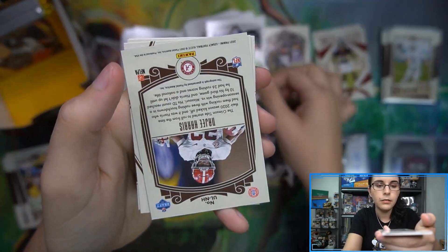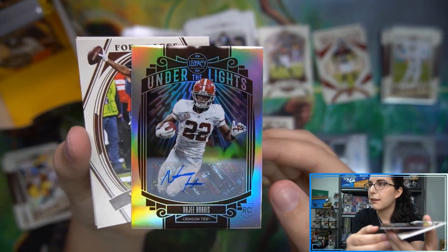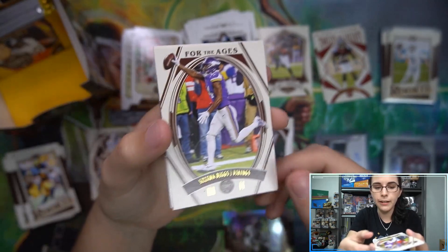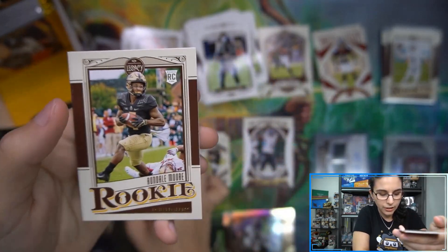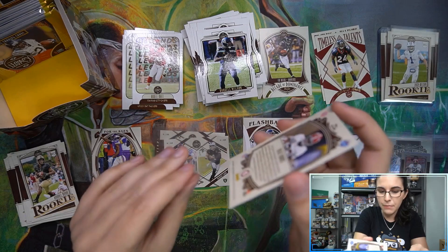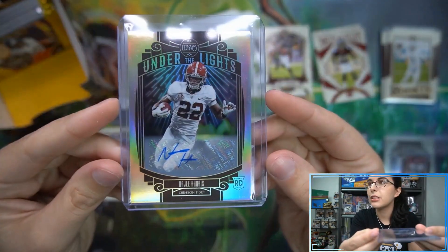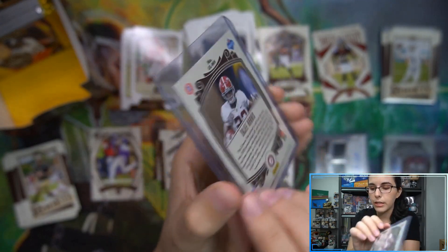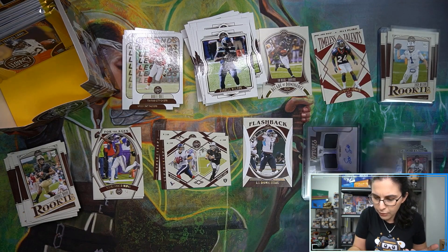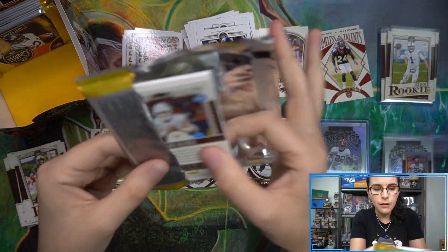We're still waiting on at least one more autograph, which I think we may have right here - we have the Najee Harris Under the Lights auto! That's our first Under the Lights auto that we've seen - a Najee Harris rookie. So that's cool, a little bit of a Najee Harris themed box here. This is a different style auto than what we've seen so far - this is our first Under the Lights with a matching mini to boot here for Curtis. Go ahead and get that sleeved up - from the Alabama Crimson Tide, the Najee Harris unnumbered Under the Lights rookie auto.